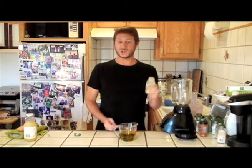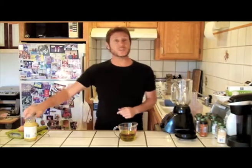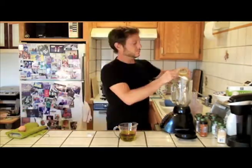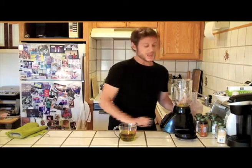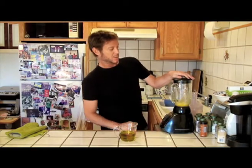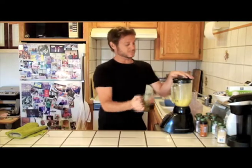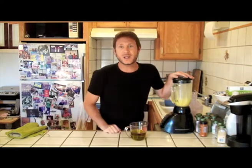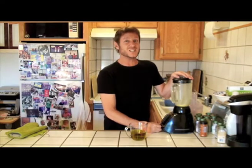We need a half a teaspoon of mustard powder — into the blender it goes. A little lemon juice, one tablespoon. One egg. Now on the lowest setting possible, blend it up. Slowly pour the oil in because you're going to want to emulsify it. If you pour it all in at once, it'll break and fall apart. Just slowly pour it in and it'll come up nice and thick.